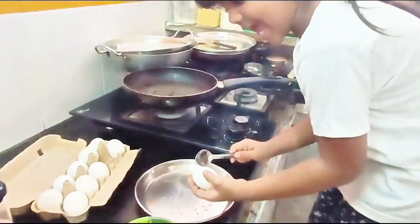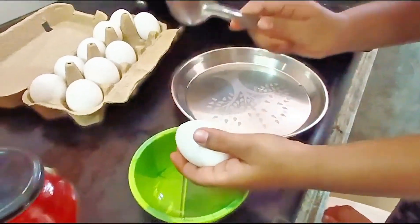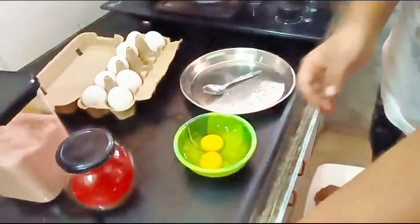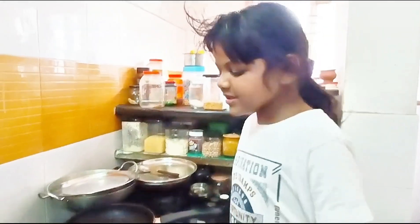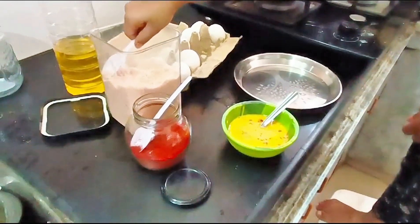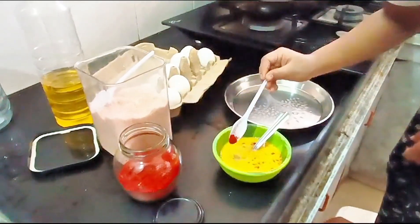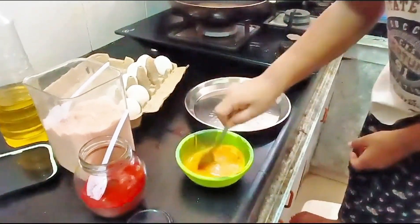Let's put these eggs into this bowl. We have to add salt and chili powder in this. So let's add. Mix well.